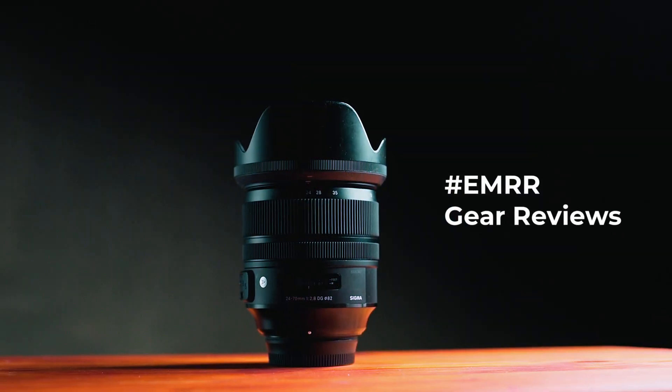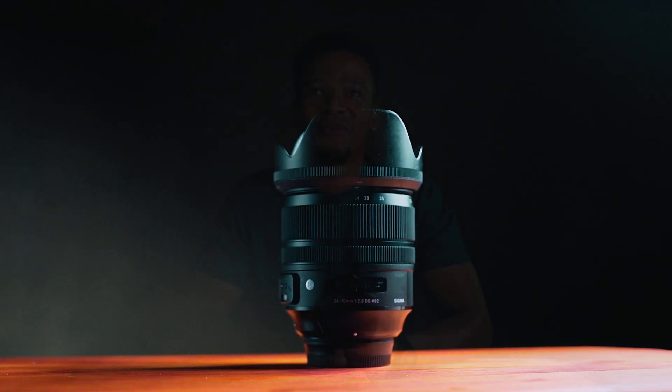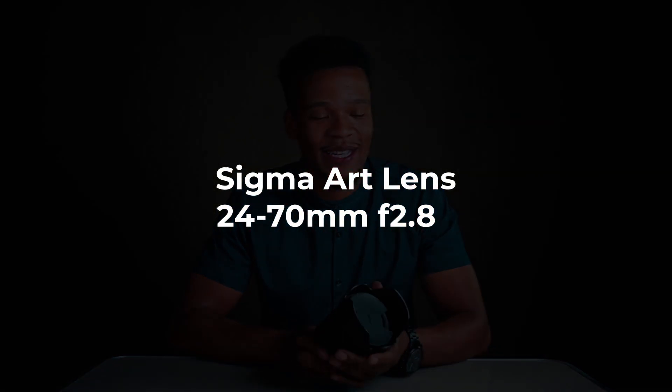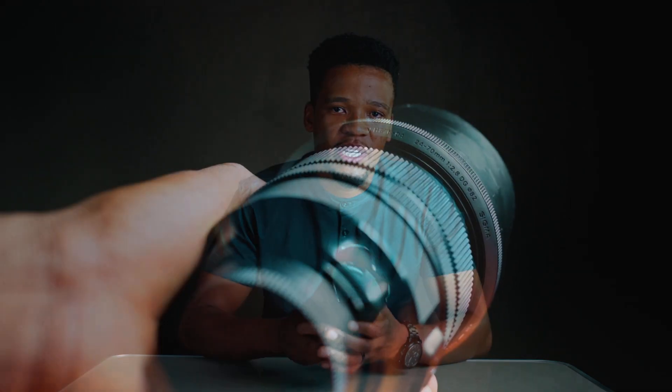Welcome back to X-Motivity Review Room. Thank you so much for tuning in today. We'll take a deep dive into the 24-70 Sigma Art Series lens. This has to be one of my favorite lenses because it offers versatility for events as well as portraiture — whatever you want to use it for, it is probably the perfect lens for you.